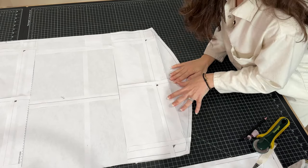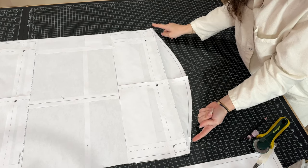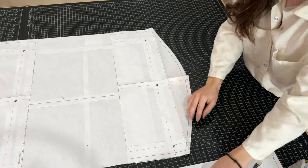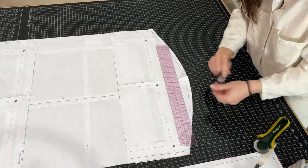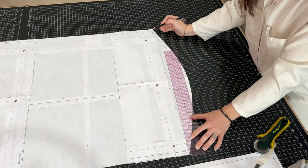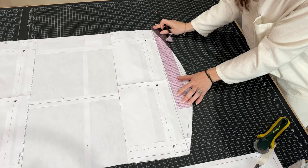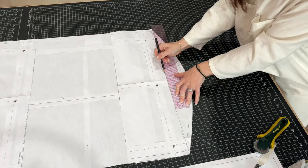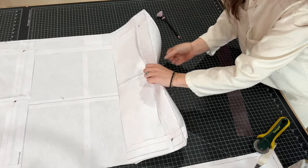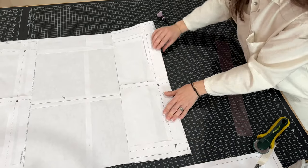One last thing we want to do to modify the length is get rid of the curved part of the hem for the back. What I've done was just draw a straight line from the bottom edge all the way to the other side. Don't cut this off — just fold it up and hide it away when you cut.